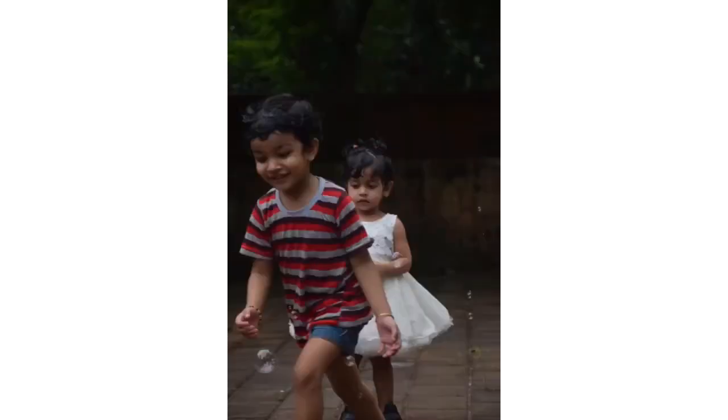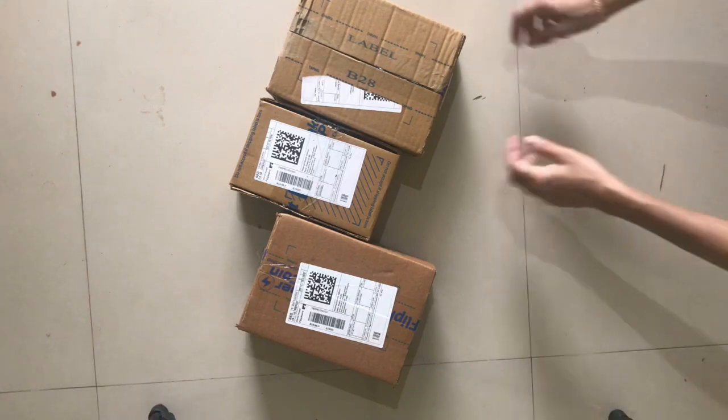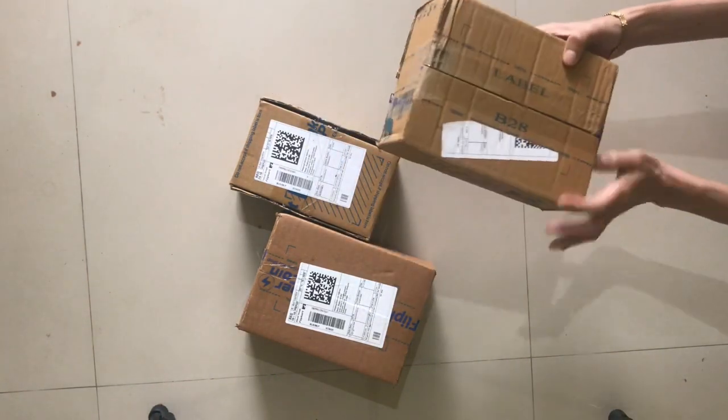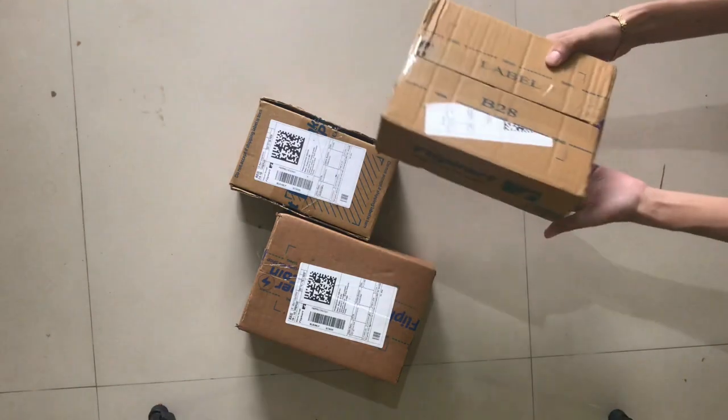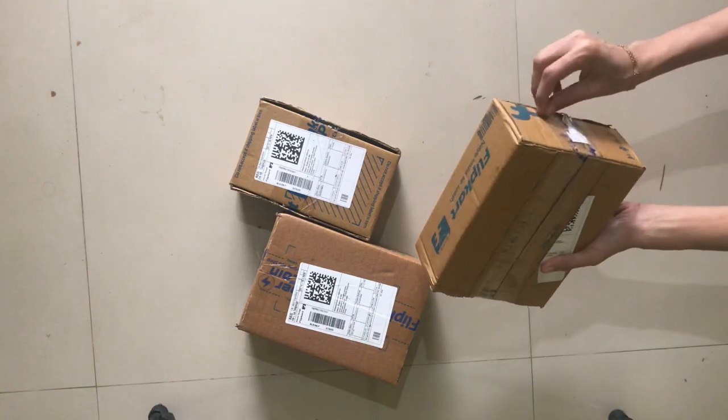Hello, everyone. This is the first video of Crazy Mom Crafts. For the first time of the month, we will do a little bit of unboxing. This video is called Decoration. Now, let's start.